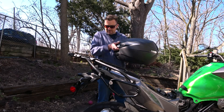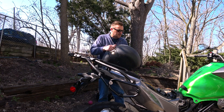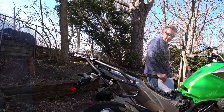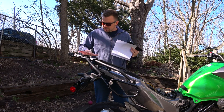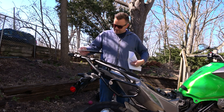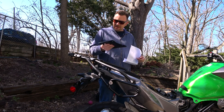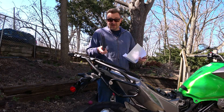We're going to mount this SHAD top case up here. I've got this from a different bike — it's the SH39. I bought this mounting kit. You could mount the universal plate right to this, but this kind of sits here and comes with some hardware to level it off a little bit. I'm a little disappointed — it's kind of heavy. They could have made it out of aluminum or something. It's robust, but it's heavy.